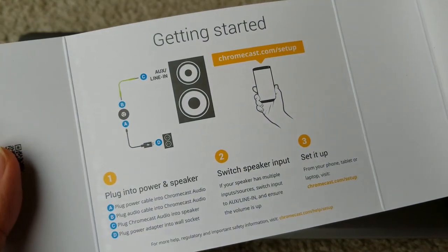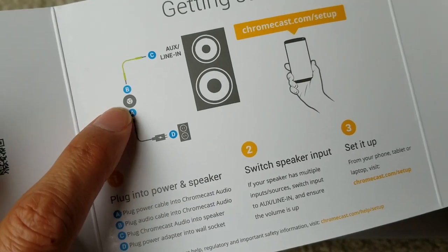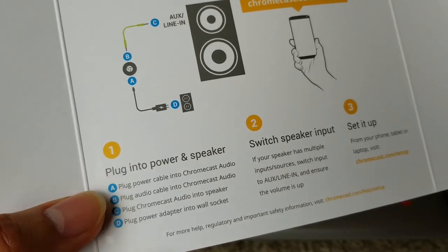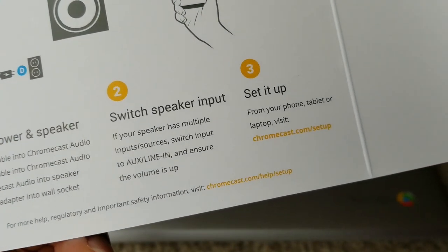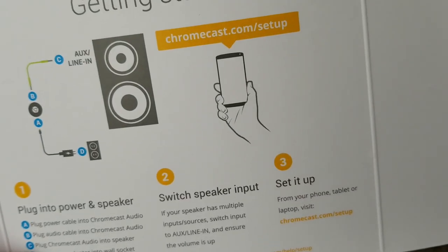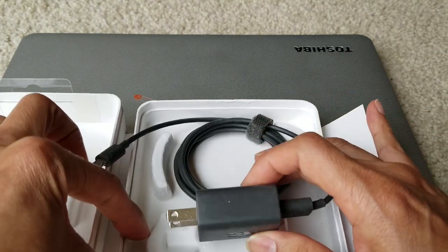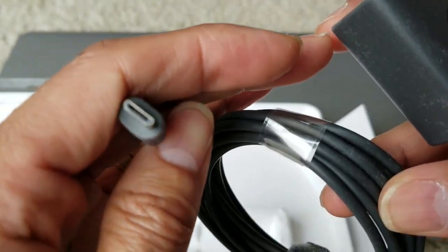The getting started instructions say you need to plug in your adapter to the dongle, and then the dongle's 3.5 millimeter jack connects to your auxiliary line input. Then you plug in power and speaker, switch the speaker input, and set it up by going to chromecast.com/setup. Here is the charger and it comes with this micro USB adapter.